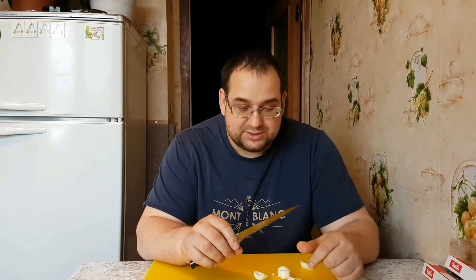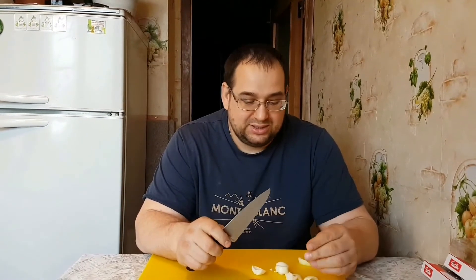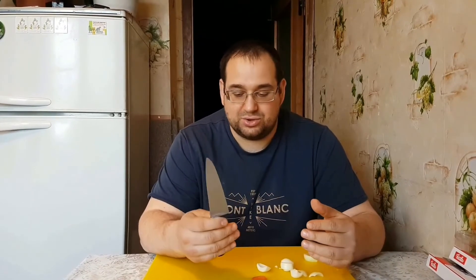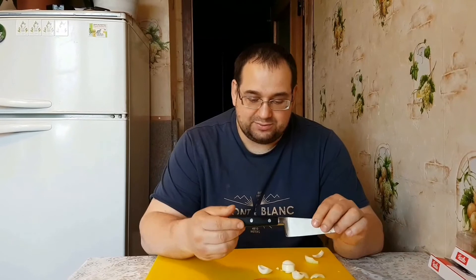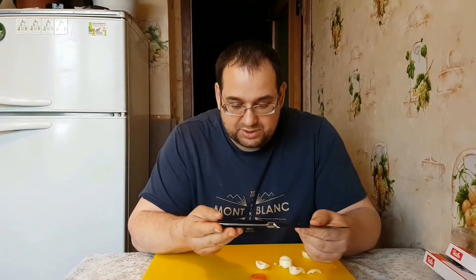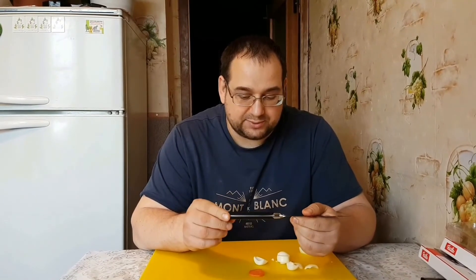Ребят, если вдруг у вас есть дома ножи, которые вы, допустим, купили и не нашли им применения, потому что они вам не нравятся — их форма, они тяжелые, не нравится ручка — посмотрите, Дамир полностью переделал ручку. То есть, сначала он переделал клинок, и ручка осталась та, которая была.